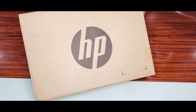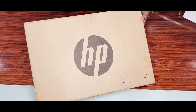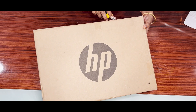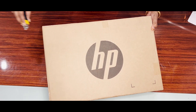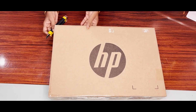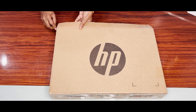I will show you the sealed box so you can see how to open it. Once you open the box, you can see a lot of things inside.